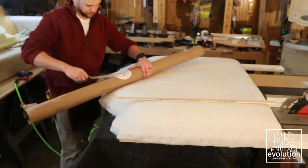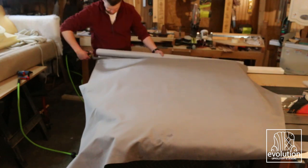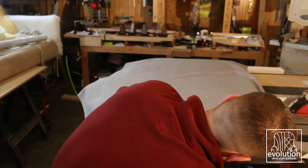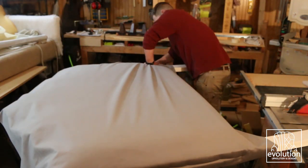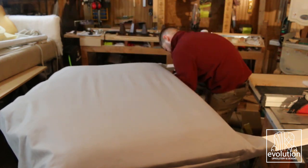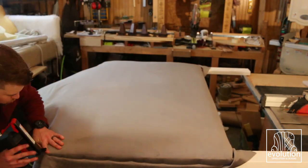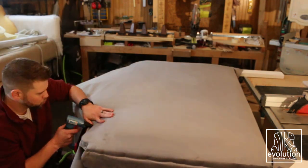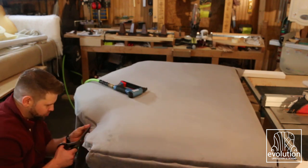For the fabric we went with an awesome gray suede material from Greenhouse Fabric. One side gets shot down, then you smooth it across and shoot down the other side. Then I shot down the bottom and finally came over to the top and pulled it all tight. You have to pull really tight and cut slits as you go around the curves to relieve the pressure in the fabric and make sure there are no wrinkles.